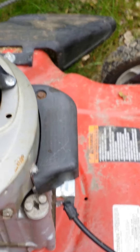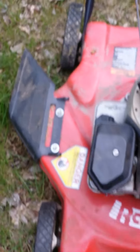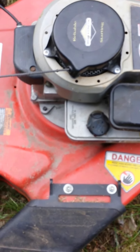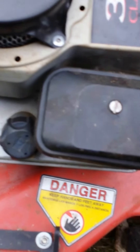The last and final thing that I did — so to recap: I've changed the spark plug, changed the oil, dumped the stale gas out of the gas tank, and cleaned the filter. And also, before I put the filter back on,